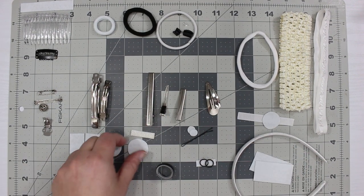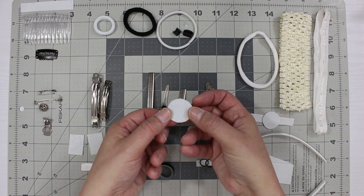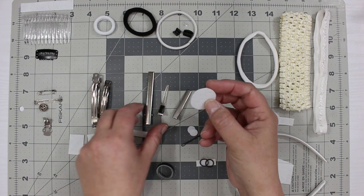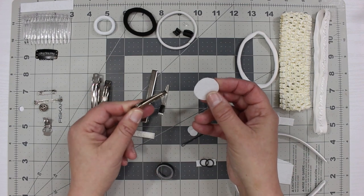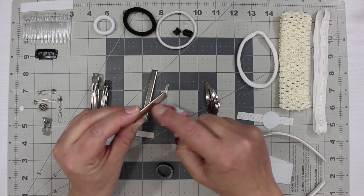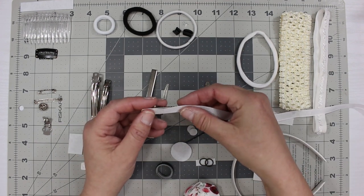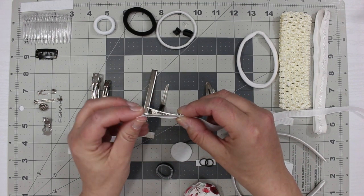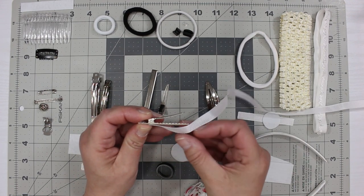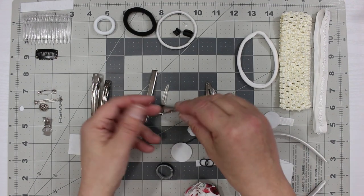For alligator clips there are a couple different things you can do. Here I've got pieces of felt — this one is a circle about an inch wide. You can cut these yourself or buy them on Amazon. You can also cover them with ribbon: put hot glue on the back, open the clip, put it halfway in, cut it, and seal the end so you have a covered alligator clip.